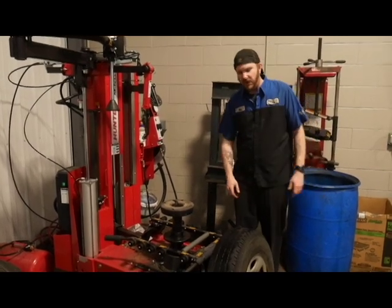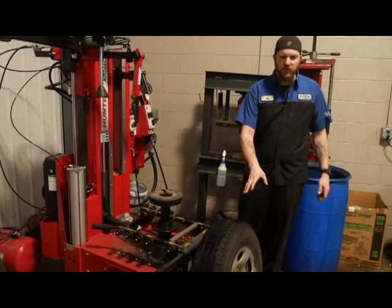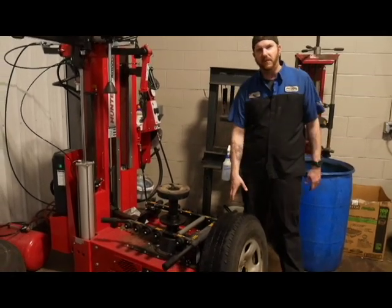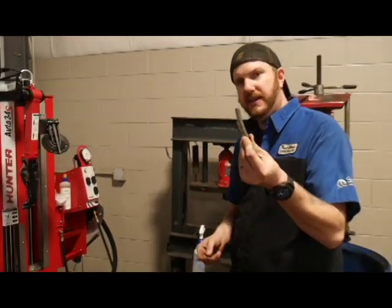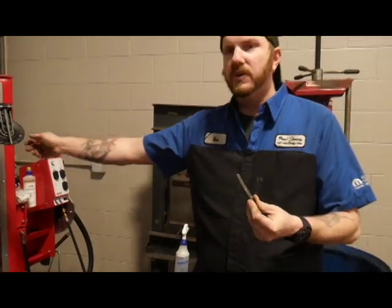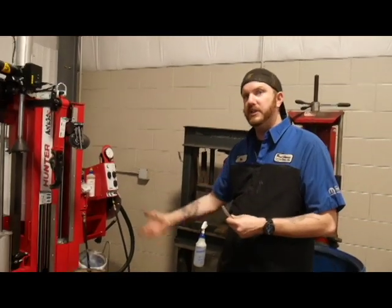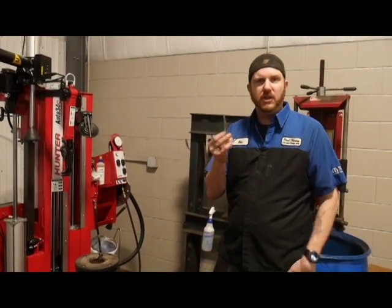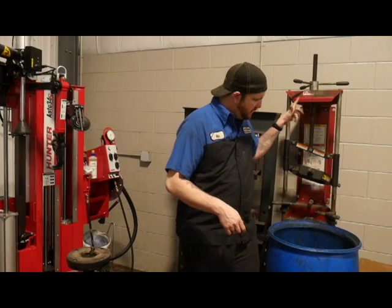So basically the first thing you're going to want to do is get your tire off your vehicle. You're going to want to make sure that you take any weights off it. Any of the pound-on style weights — you're going to want to make sure to take them off, because you don't want your wheels or your breaker bar catching on that. It could possibly damage your machine. So make sure you take them off and put them in the trash.